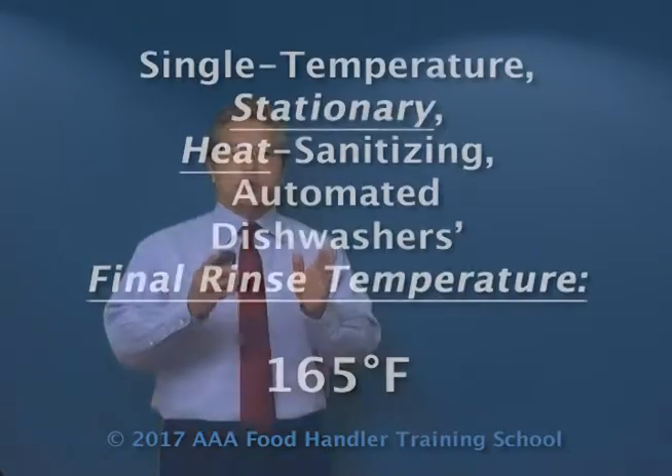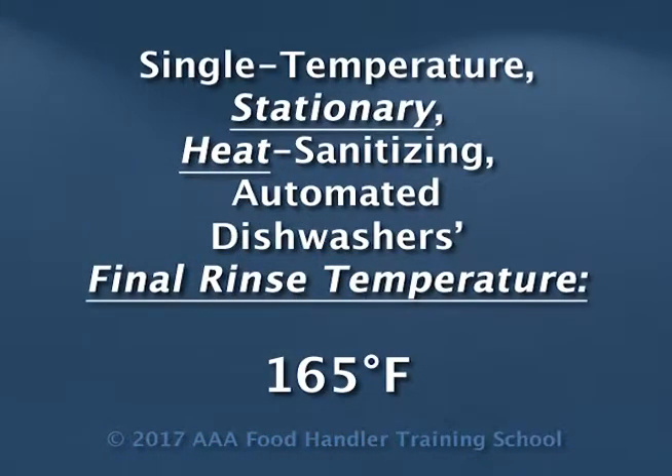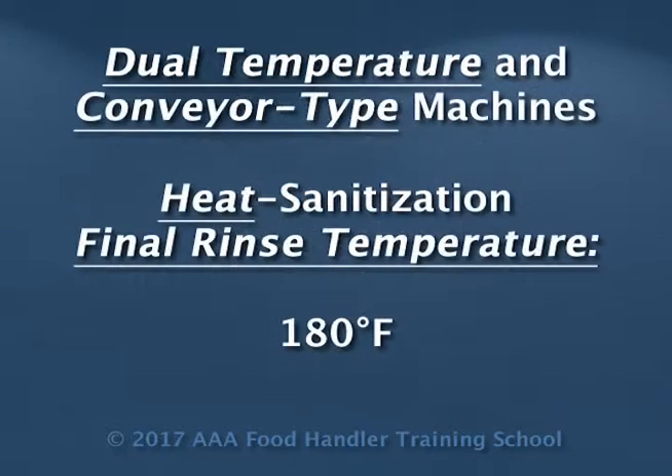So to recap: a stationary single temperature heat sanitizing automated machine requires 165 degrees Fahrenheit. Dual or conveyor type machines require a final sanitization temperature of 180 degrees Fahrenheit.